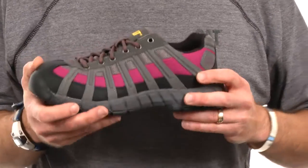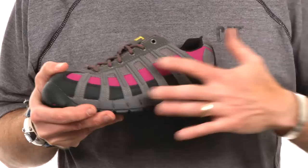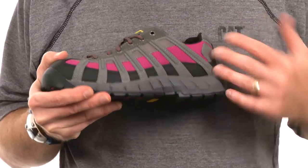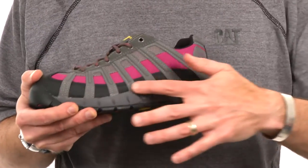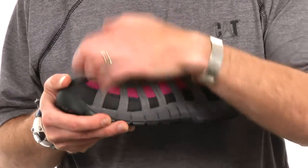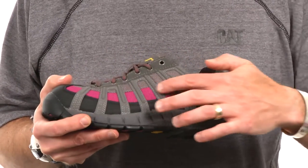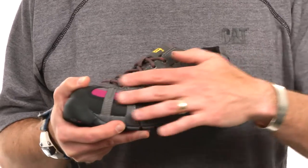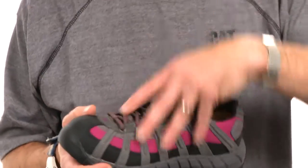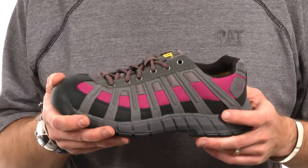The upper of the Switch is predominantly synthetic materials. We have synthetic overlays that create the structure of the shoe, and underneath that we have an abrasion resistant material in the toe and the heel and running across the mud guard to prevent scuffs and scratches on your shoe. We also have two distinct mesh materials that offer breathability right where you need it, to let heat evacuate from the shoe as you're walking — so it's a really breathable, lightweight product.